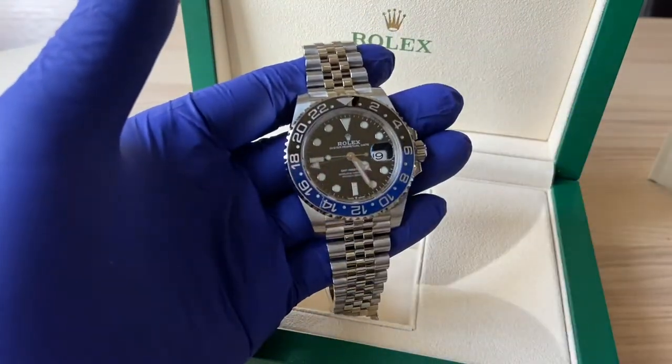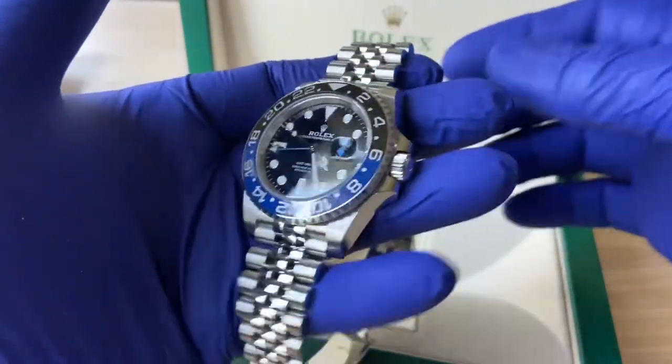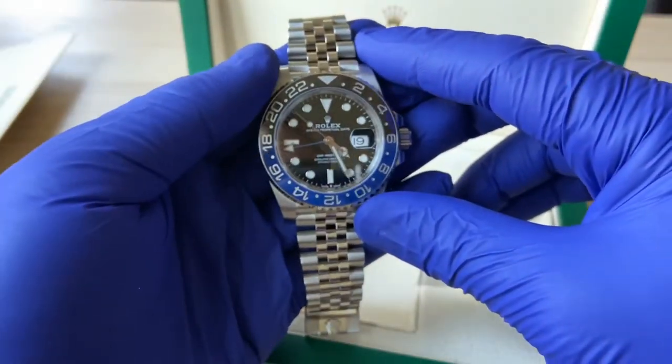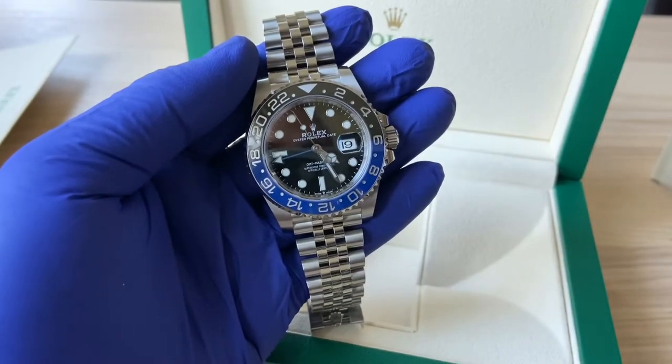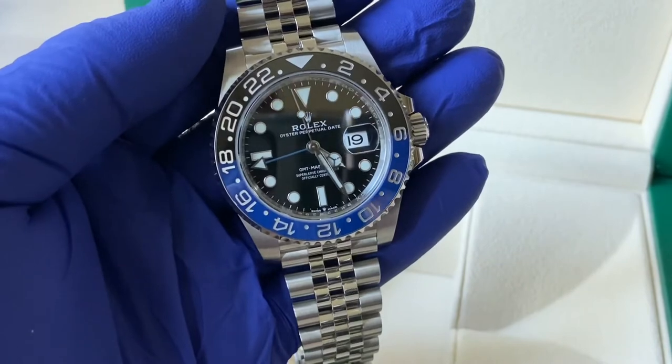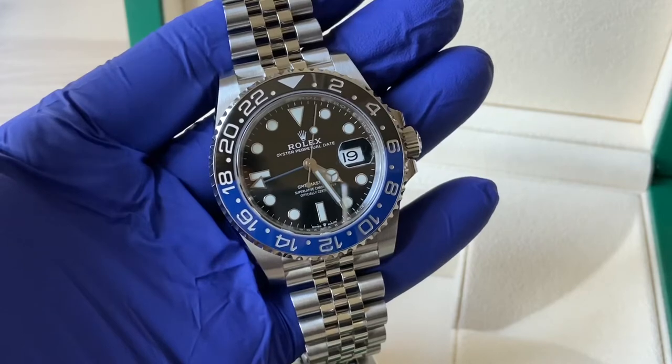Maybe have a buddy walk with you as well — they can be a lookout or back you up if something were to happen. Let me know what you guys think of my purchase. This is my first foray into the hobby of luxury timepieces, and I was very fortunate and very blessed to be able to take on this iconic brand.